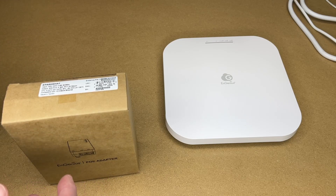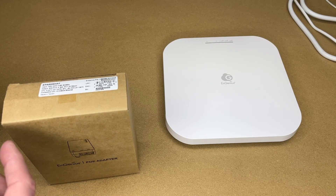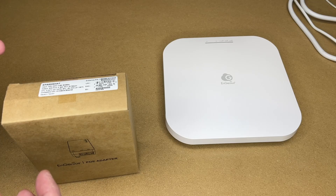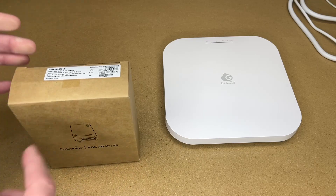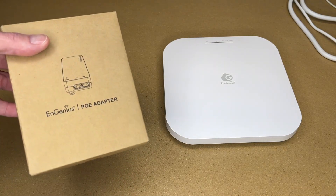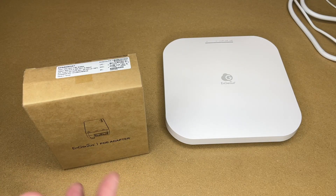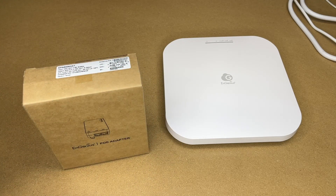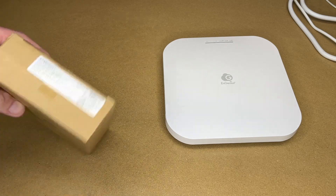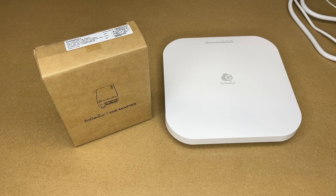If you have a large installation it might make sense to buy a 2.5 gigabit PoE switch, but if you have a smaller installation you can use a product like this PoE injector to supply power to a single access point. Having PoE on your switch can cost more money — this is a more cost-effective way to do it if you only have a few access points. Let's get this open; I'm going to be testing this with Ingenious hardware but it would also work with other brands of PoE access points.